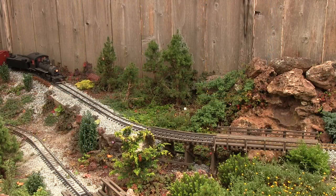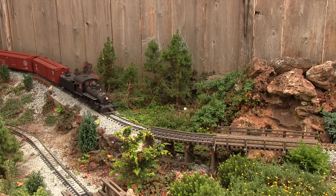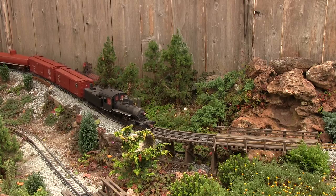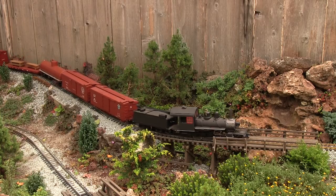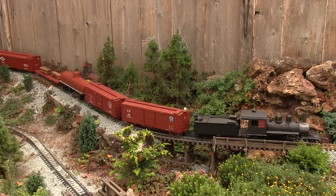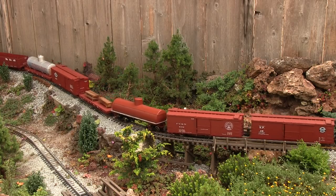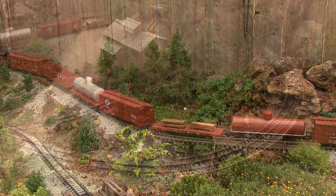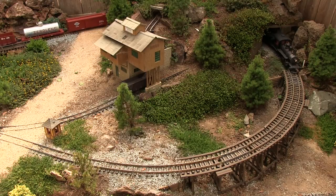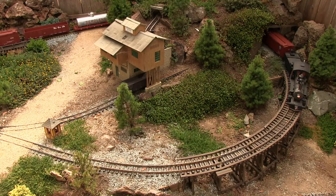The train is now heading downgrade. We've cut C-19 number 12 off at the top of the hill, which is Log Camp number two — that's the summit of the railroad. Now number 13 is solely leading the train downgrade into Ericsville.